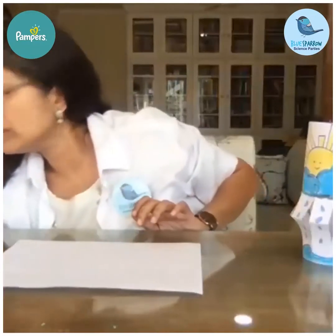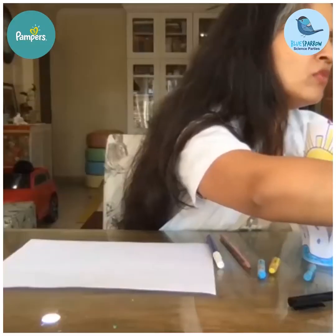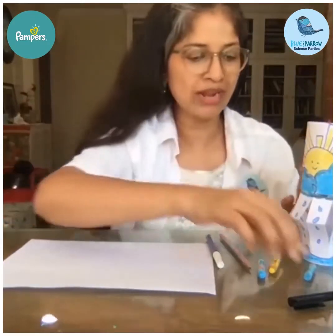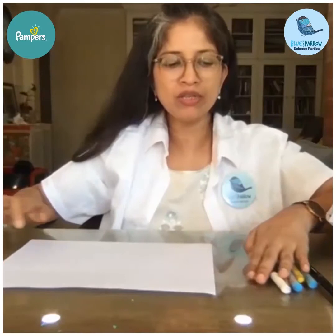Water cycle lantern. For this you will need an A4 sheet of paper, some crayons and sketch pens. The precipitation and evaporation signs and arrows are very particular, so we'll have to stick to those carefully.